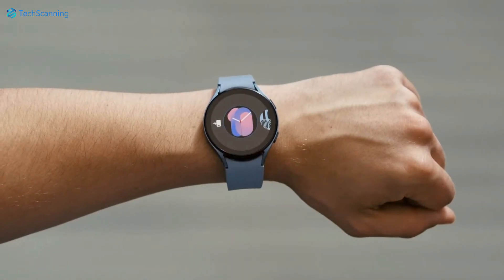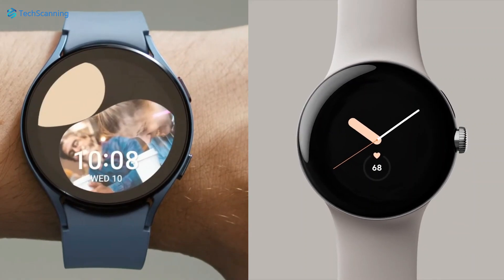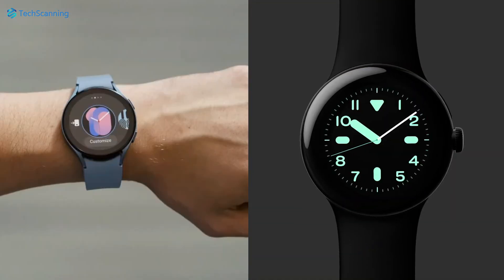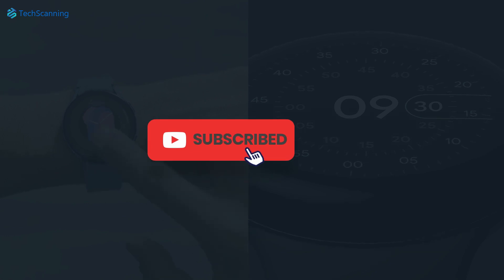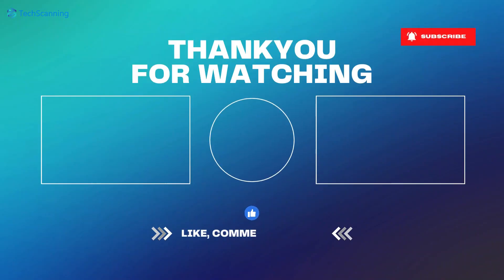Though we should appreciate Google for such a nice first attempt. What do you think of these smartwatches, and which one would you choose? Please let me know your thoughts by posting comments below. Do consider subscribing to the channel and hitting the bell button. Thanks for watching — see you in the next video, until then take care.